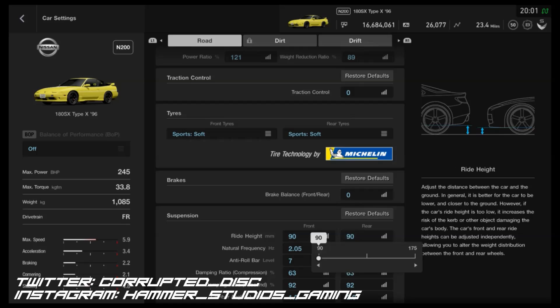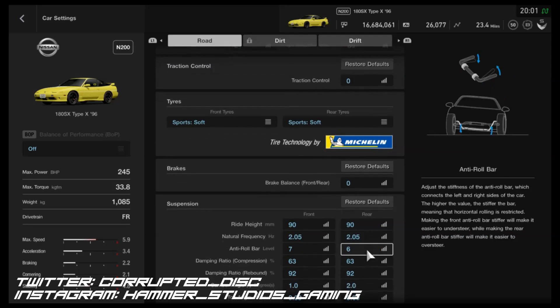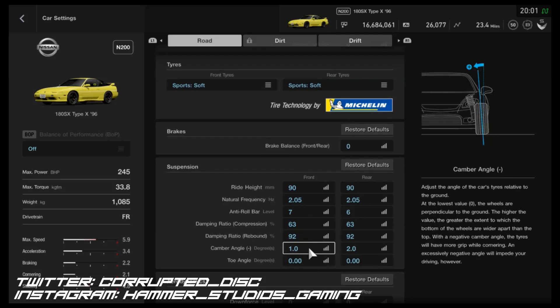For the suspension, ride height is as low as possible — it's still not ground-scrapingly low, but it lowers the centre of gravity considerably. We've got 2.05 on the frequency, which is pretty stiff. 7 and 6 for the anti-roll. Then 63 for the dampers on compression, 92 for the rebound. 2 degrees of camber on the back with 1 on the front. The car can be a little tail-happy out of corners, but that's actually one of the reasons it's quick — the Porsches I mentioned, the 356 and the 911, have that same characteristic and are quicker because of it.